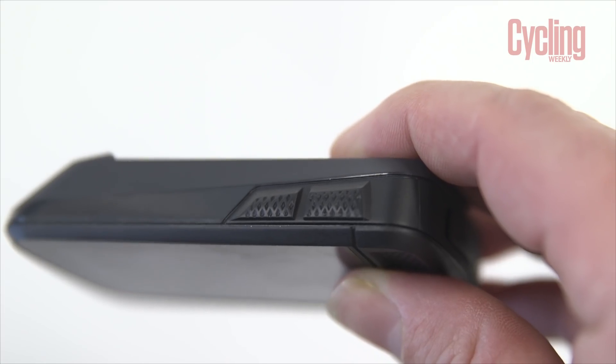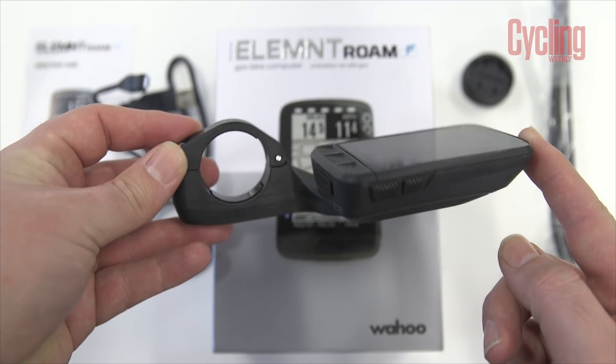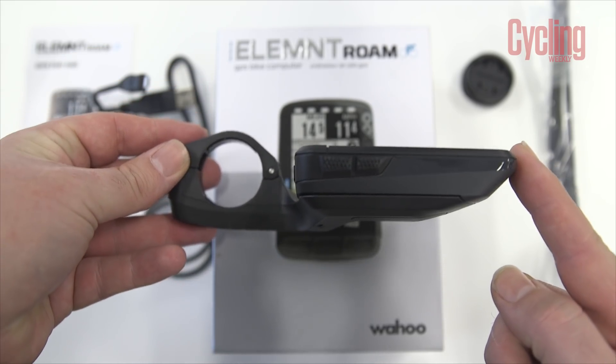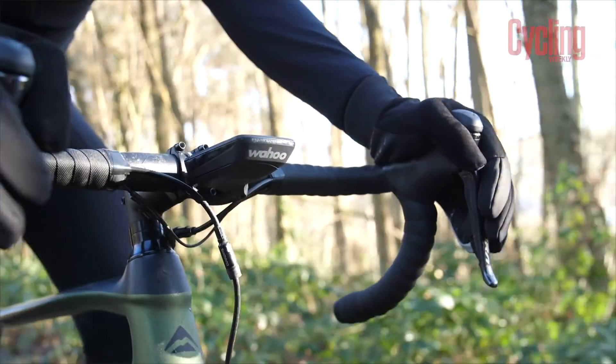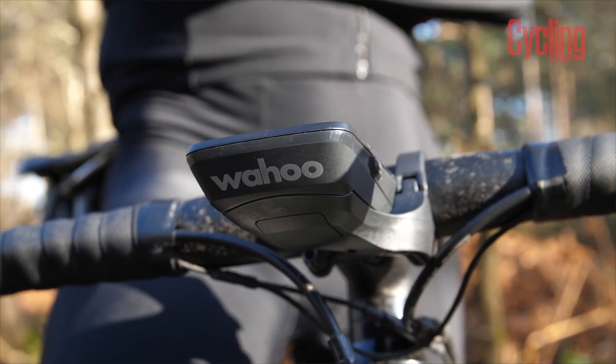The Roam has a very familiar shape and design. Looking at the out-front mount, it resembles the Wahoo Element Bolt but is bigger, sharing the same device size as the Element while retaining that hallmark Wahoo aerodynamic look. Wahoo have said aerodynamics wasn't the only design reason — it's not as fast through the air as the Bolt — but it's done to look nice and maintain a very similar aesthetic across the family of devices.